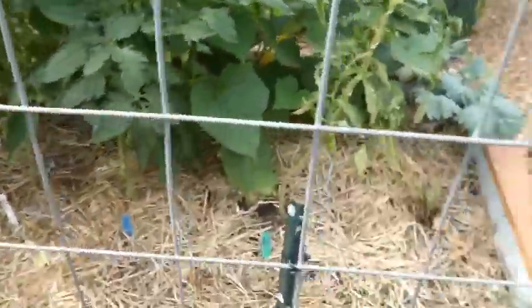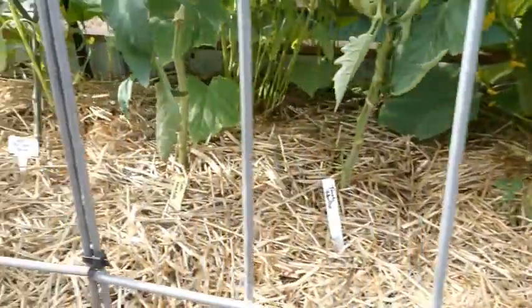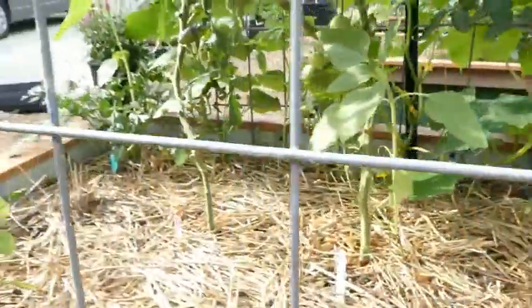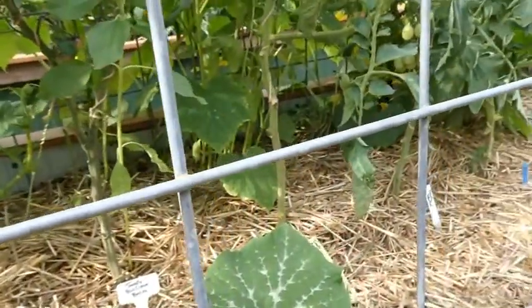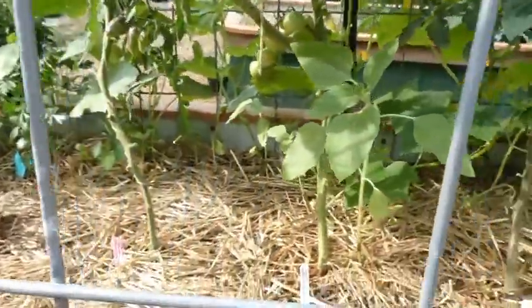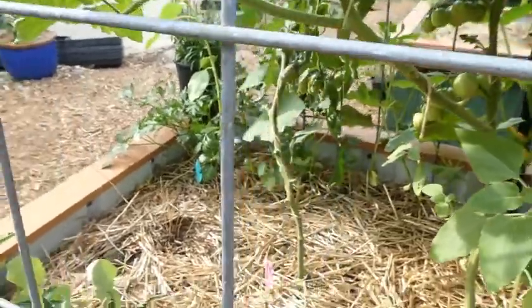This is one cattle panel bent into one of my raised beds — quite tall and narrow but sturdy. All along the center of this garden bed are tomatoes, just about a foot or so apart. You can see all of the lower branches and suckers have been trimmed off to give airflow. Since I have them growing so close together with such intense planting, I want to make sure there's as much airflow down here as possible to avoid fungal issues and diseases.